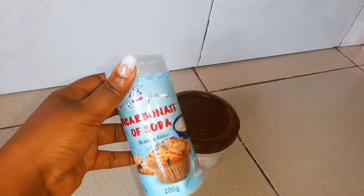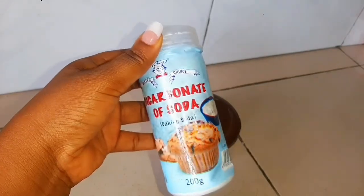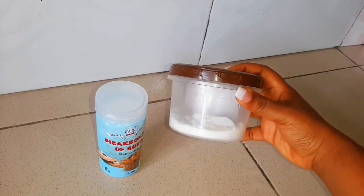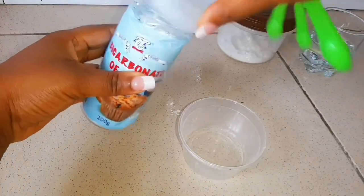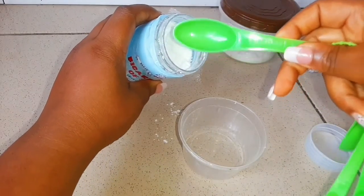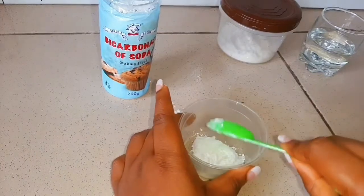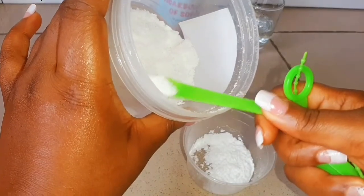These are the ingredients I'll be using. I'll be using baking soda — it is good for teeth whitening and also helps to remove stains from the surface of the teeth. Then I'll be using salt, which helps with toothache and discomfort. I'm going to add one tablespoon of baking soda into the container, then add a quarter teaspoon of salt.